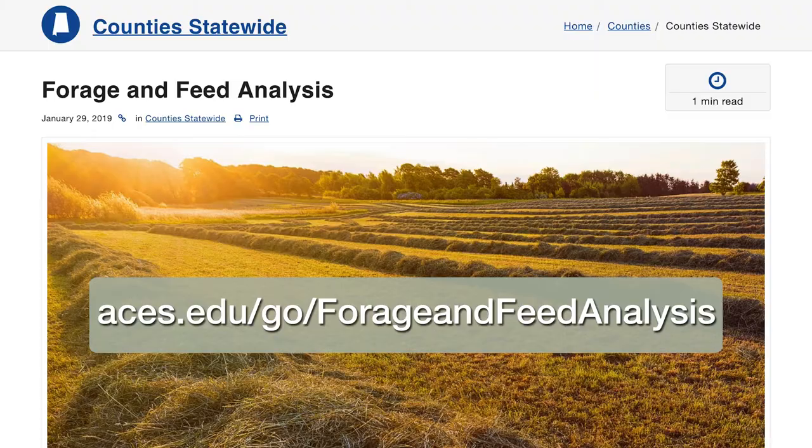You can also work with your local animal science and forage regional extension agent or county extension office to submit a sample for analysis. We are here to help you build great management practices for your operation. For more information on forms and laboratory locations, visit the Alabama Extension website.